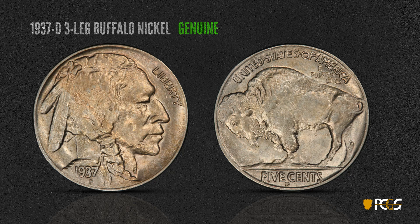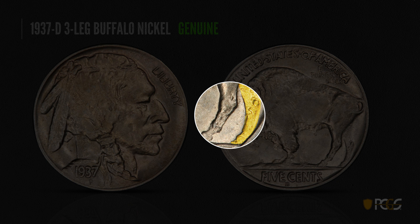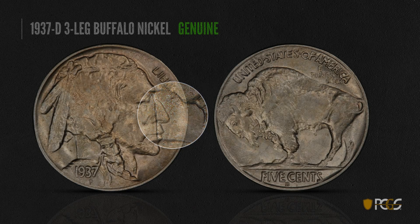Here's the famous 1937-D Three-Legged nickel. The leg that's missing is the front leg — you see it's totally smooth, it had been buffed off. What we look for is the back leg: you see how rough and moth-eaten that back leg looks. That's a diagnostic of a genuine three-legged nickel. This was all done due to excessive die polishing, so these back legs suffered as well as that front leg. You also want to take a look at the back of the Indian's neck on a genuine example — you'll see some roughness on there. Both of these are important diagnostics.